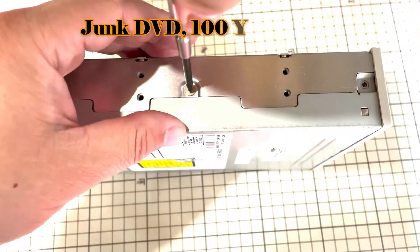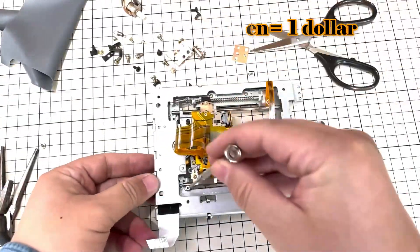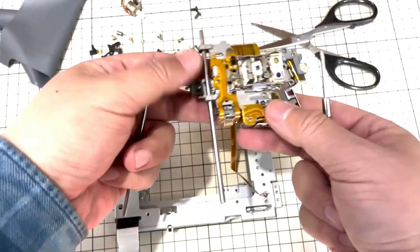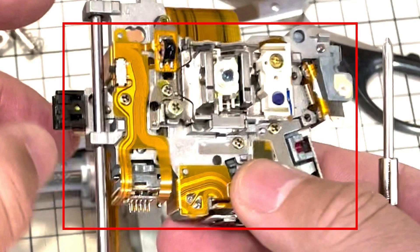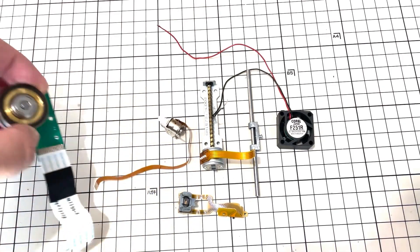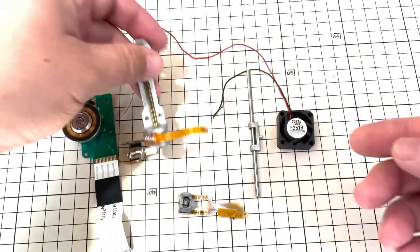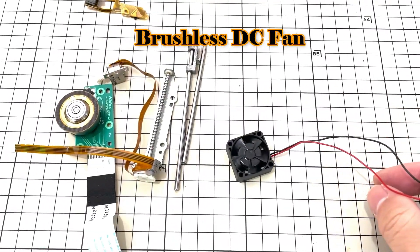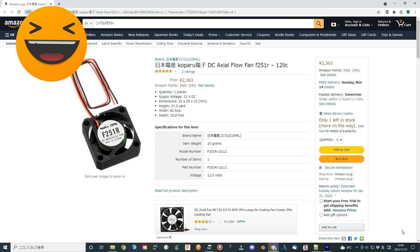I use some junk DVD parts — a disassembly of the DVD I bought from a second-hand shop for 100 Japanese yen. This DVD was originally planned to use as a laser engraver. I learned the structure and mechanism of this stuff. There are several motors, a stepper motor, and a full-function brushless DC motor. I checked online — this BLDC motor costs more than 2,000 yen. A good find!